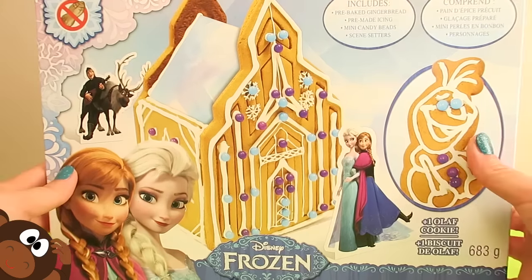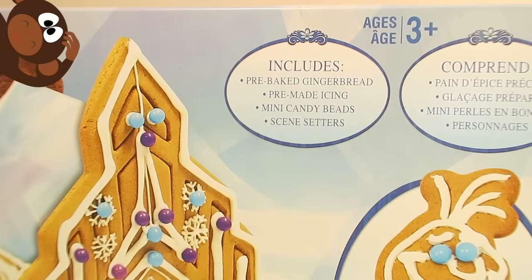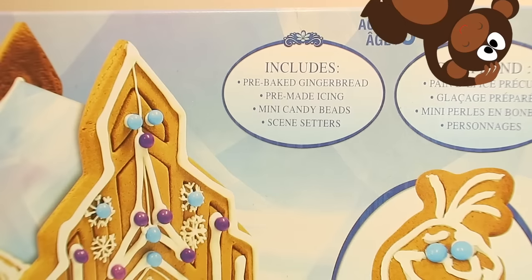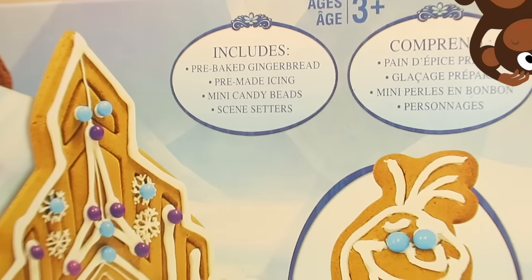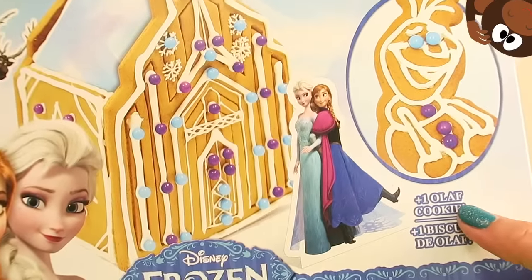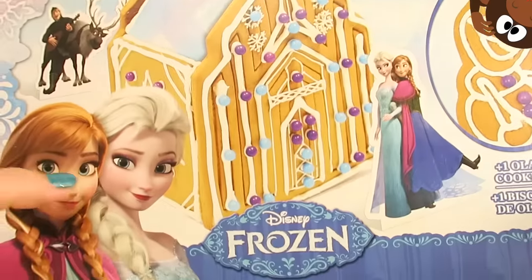Okay, let's see what's included in this really cool box here. So this kit includes a pre-baked gingerbread, pre-made icing, mini candy beads, and seam setters! Look how cute this box is! And it says look, and one Olaf cookie! Yay!